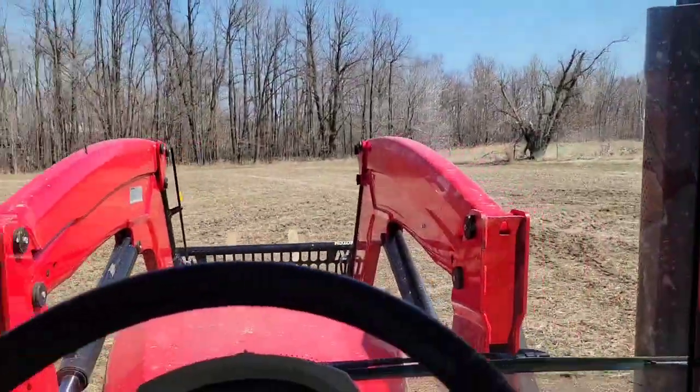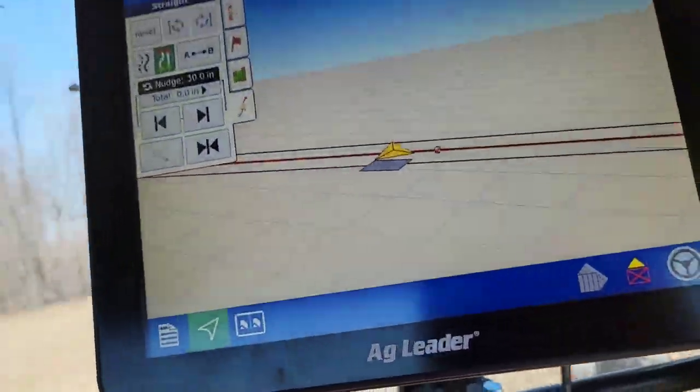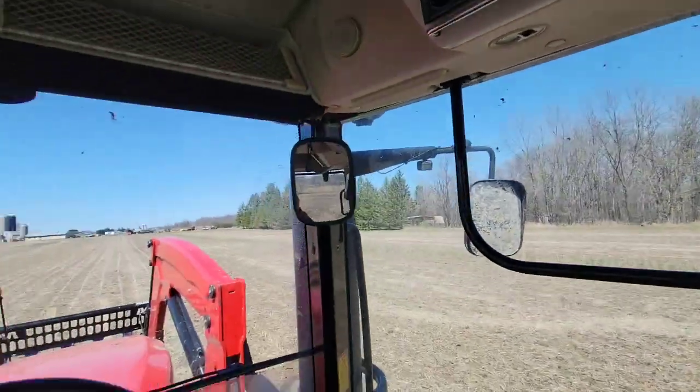We'll get to Shane Holt's awesome 4320 in a minute. I am working on the Massey steering, so I went through calibration, got the monitor installed, zoomed out, got everything plugged in, and we'll hit that line.